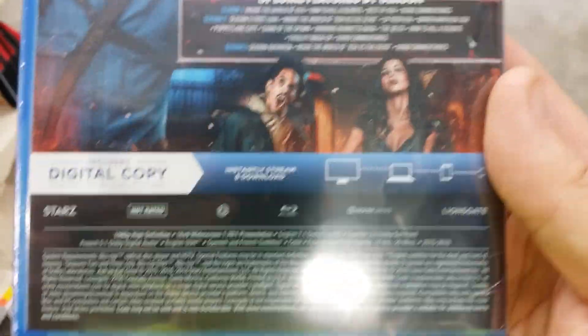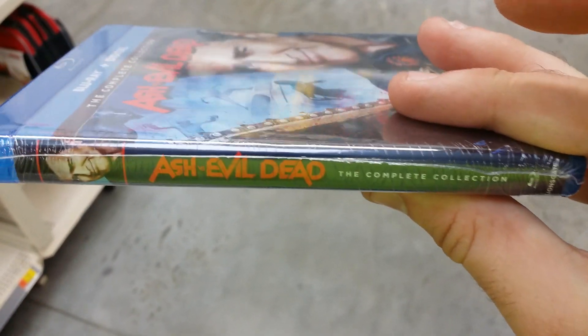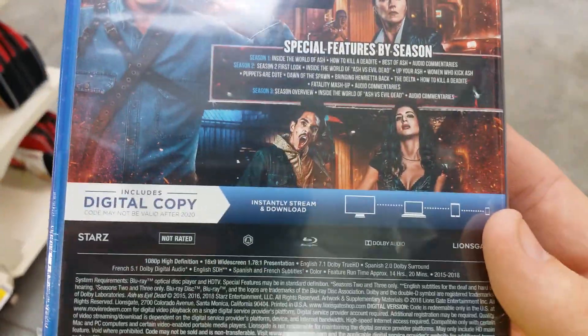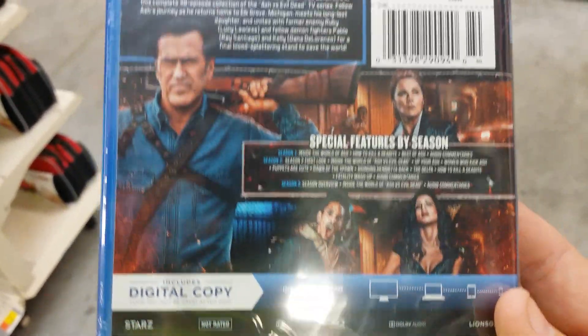This one's put out by Lionsgate, so pretty cool. I just figured everybody wanted to see this cool little set, so I figured I'd show it off. I was glad to pick this up. I was going to get the third season individually, but I heard the complete collection was coming out, so I went ahead and waited for this.